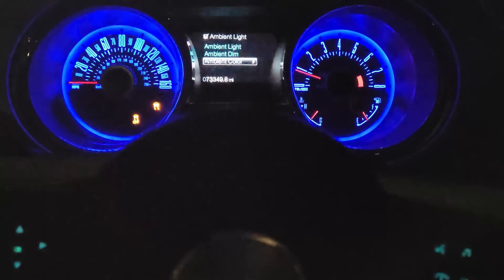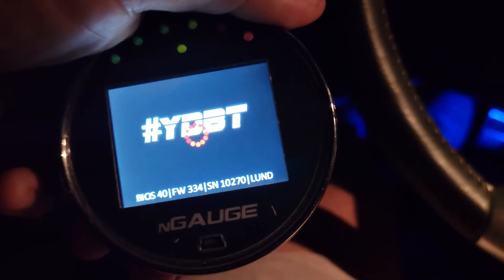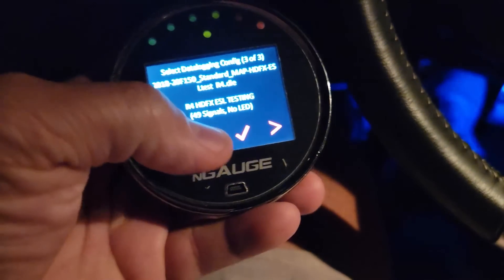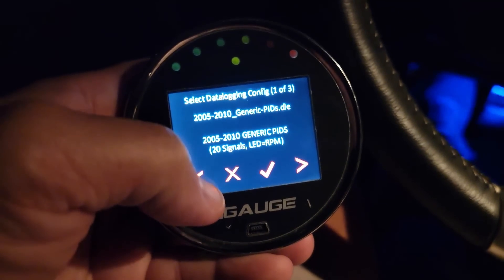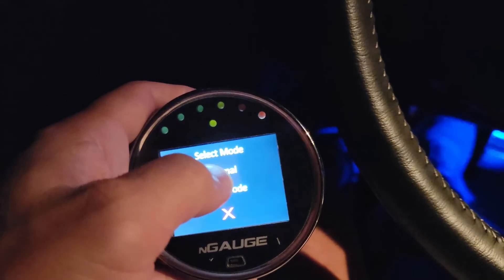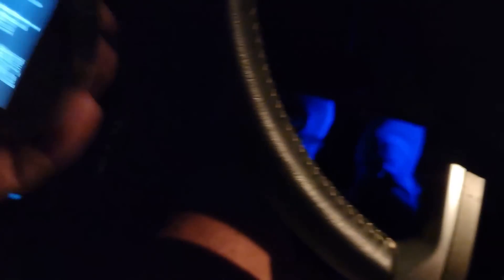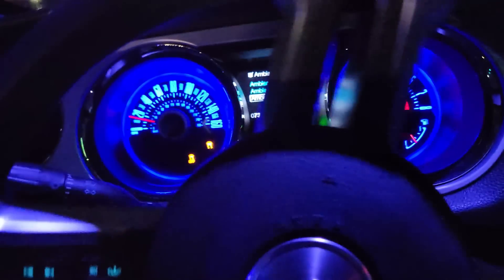Let's get out on the road and data log the stock tune — do one long log, do a wide-open throttle pull in third gear, pull over, and look at the data log to see what the stock tune is doing with 87 octane. Let me get the OBD2 connected. Got the N-gauge popping with the custom splash screen. Going into diagnostics and data logging — the R11 config seems to be the best one. Hit start logging — you can just start logging normal, you don't have to log an event. I'll let it run, put it away, get to my spot, do my pull, and be done.